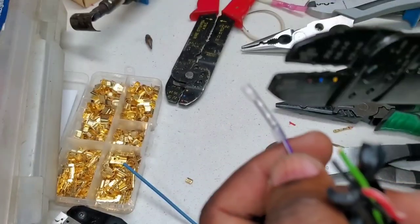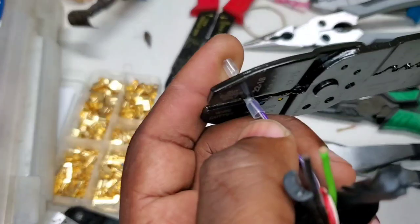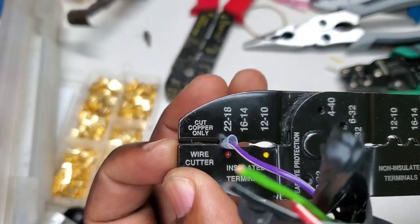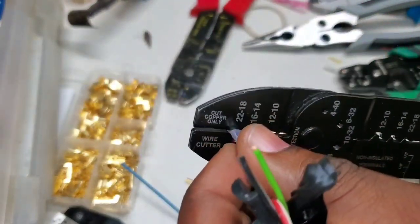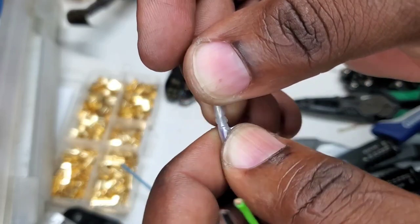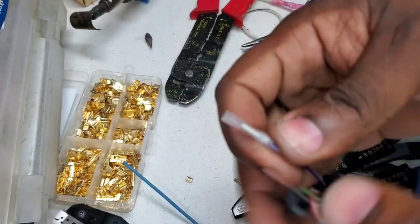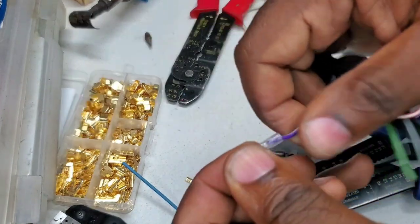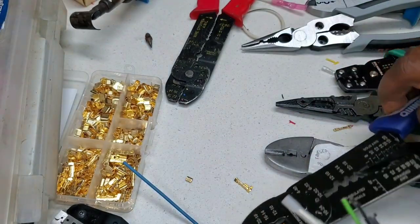Going to give this one a crimp as well, try to get it in the same position. Solid crimp — all the way down as far as it can go. Did not break the insulation. Pull test — yeah, pretty strong. These excel much better than most of these ratcheting tools, at least these two in this crimp test, and it did not damage the insulation at this gauge wire.